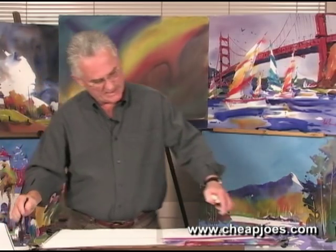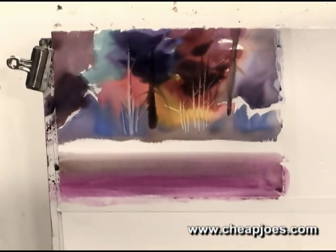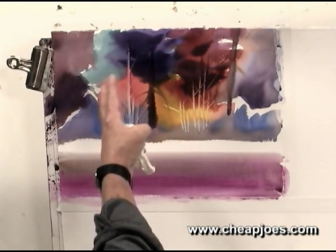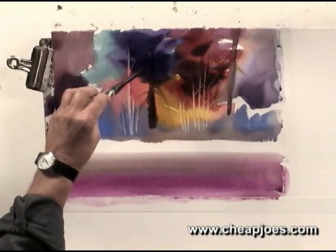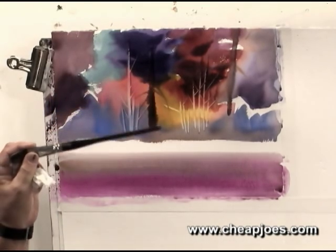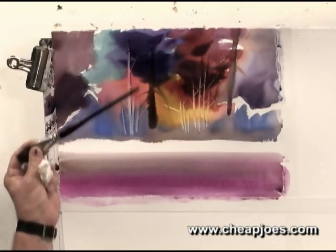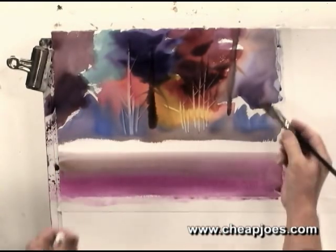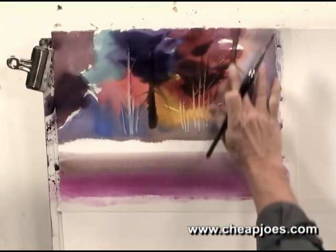Once I get this in here, I see I need a little more water there, so I need to just come in and touch that back. We're going to do some reflections of what's up here, in here. Now see what's happened — I'm getting a really loose, fuzzy edge here because the paint is forming. Look at this edge right here and look how that tree disappears in. To me, that's watercolor.